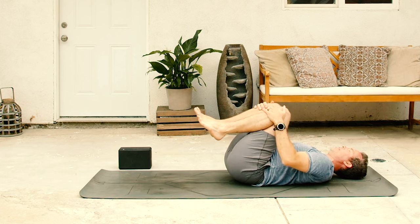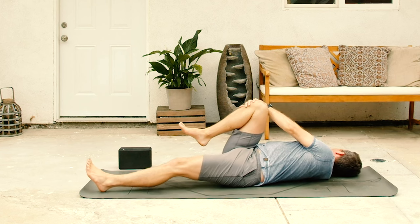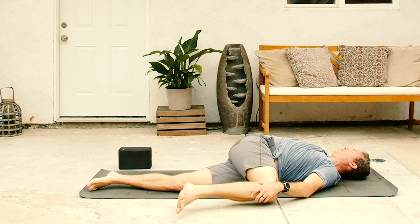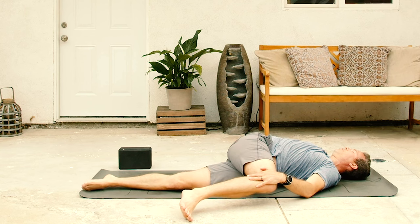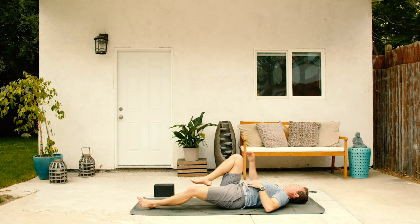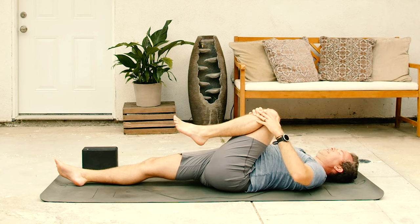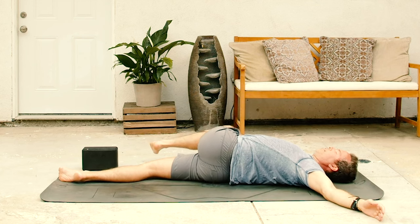Bring the inner knees back together. Extend the left leg forward. Right knee stays in. Spread the right arm out to the right. Take the right knee all the way over to the left. Twist into a twist. Feel that stretch across the whole lower back and around the sacrum. Bring the right knee all the way back up to neutral. Left knee comes in to join the right. Right leg forward. Extend the left arm out to the left. And then take the left knee all the way over to the right, twisting on the other side.